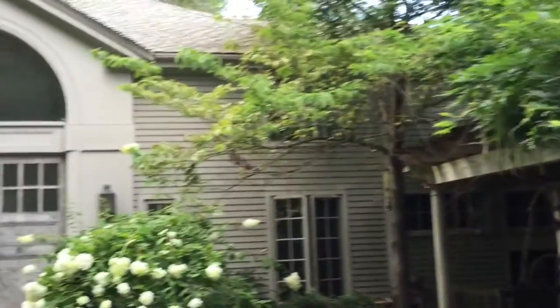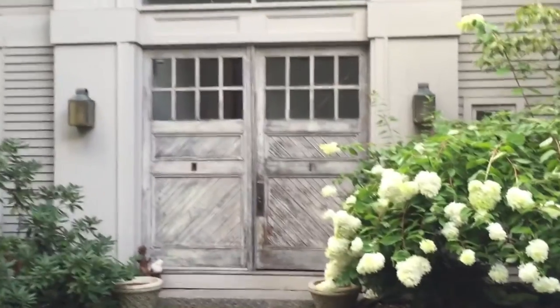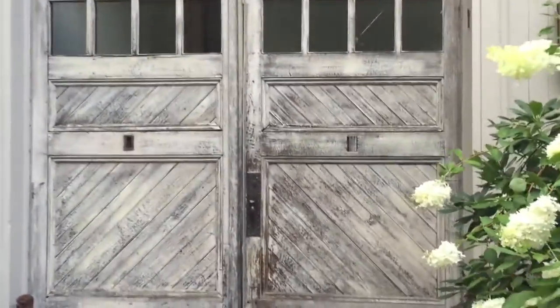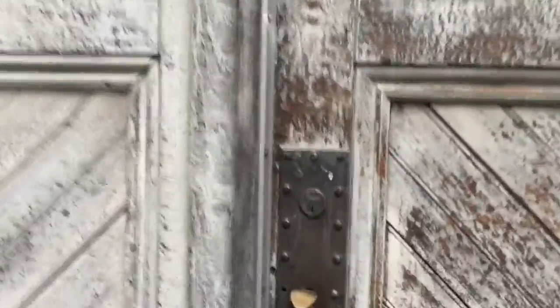Hi, I'm Tom Curran, and I'm here today at this wonderful old carriage house that's been completely remodeled. We're going to talk about how to properly wash and prepare wood surfaces to make them ready for paint.